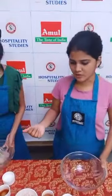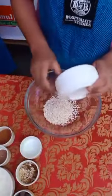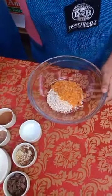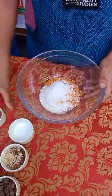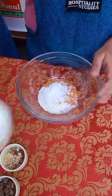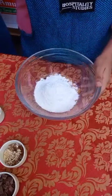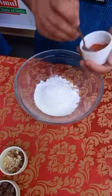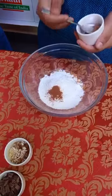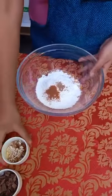While she is creaming the butter and sugars, we will add in our dry ingredients. We take in oats, cornflakes — I've just crushed these up — desiccated coconut, baking soda one-fourth teaspoon, and flour. If you want, you can also add wheat flour. We add cinnamon powder quarter teaspoon, nutmeg powder quarter teaspoon, and you can also add five spice if you have it — quarter teaspoon.